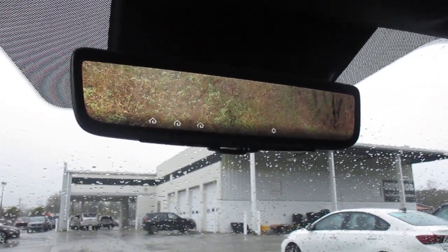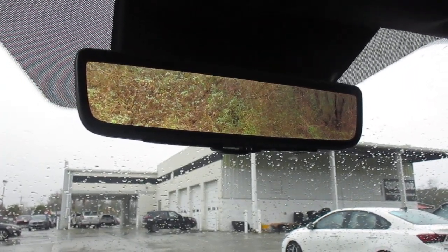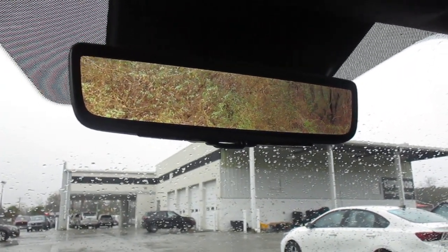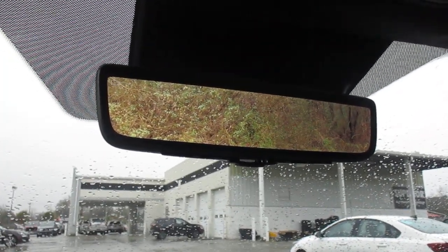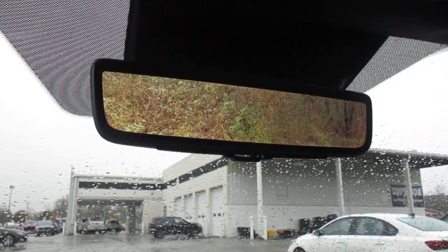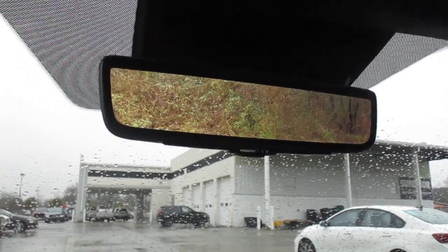If you would like to test drive this vehicle, it is available for sale. Once again, we are Superior Kia. We're in Orangeburg at the beginning of the Superior Auto Mile — unless you're going the wrong way. I hope everyone has a great weekend. Happy New Year to you all, and we will see you guys in 2023. Have a good one.